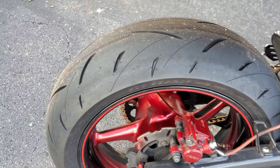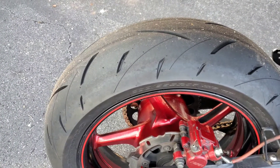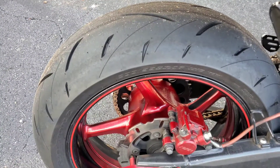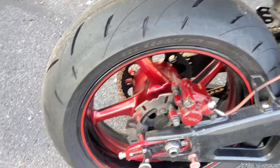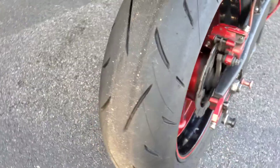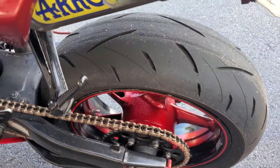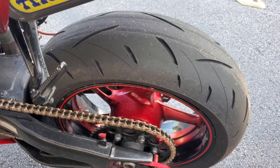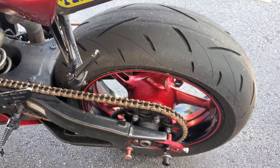But other than that, the tire is doing pretty good. I'm not having any issues out of it. I'm not laying it over in corners like that either — nothing like that around here to do. But it does what I need it to do. Holds up pretty good. No craziness or anything in the wet. So far so good. Satisfied with this tire. Hope you guys find it informative. Thank you.